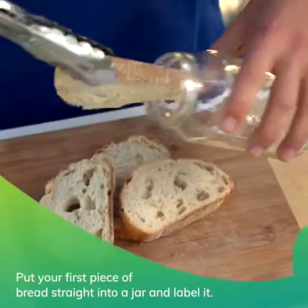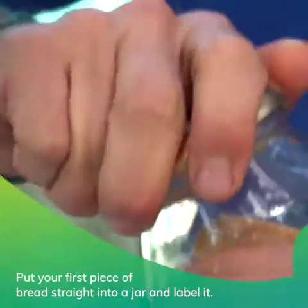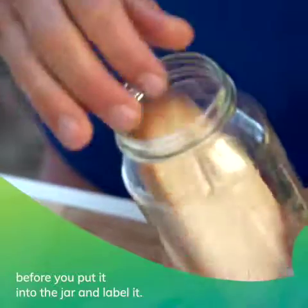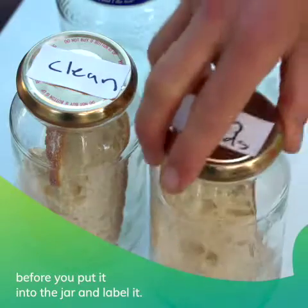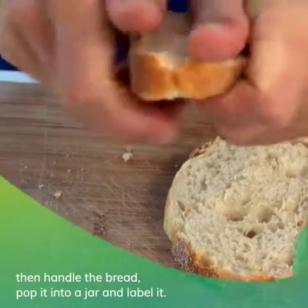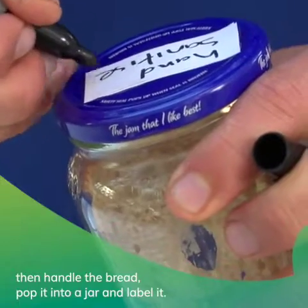Put your first piece of bread straight into a jar and label it. With the second piece of bread, touch it all over before you put it into the jar and label it. For the third piece of bread, clean your hands with hand sanitizer, then handle the bread, pop it into a jar and label it.